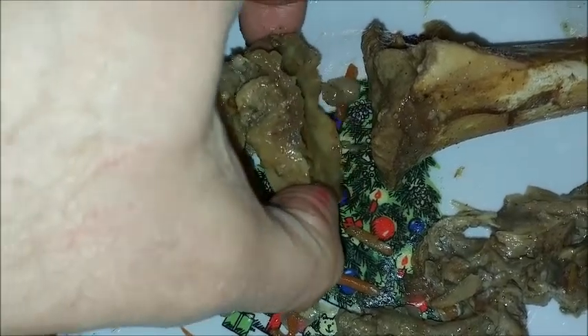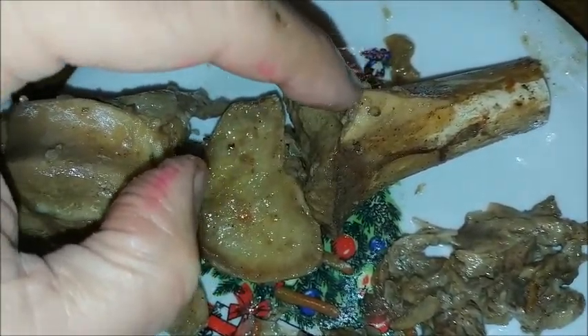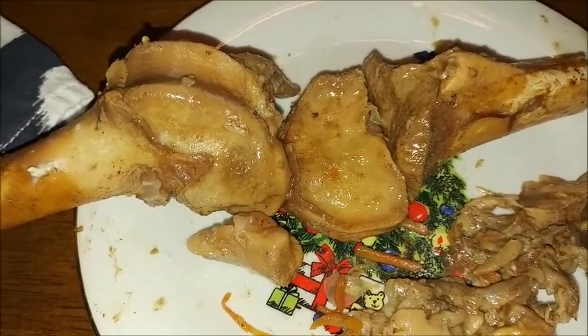It's kind of interesting how the cartilage just kind of fell off of the front of this piece. It looks like the tibia of the lamb — so that looks like the tibial tuberosity right there. Interesting.